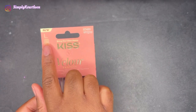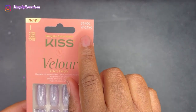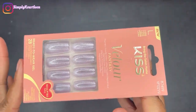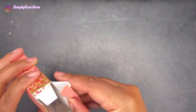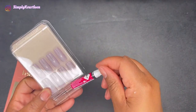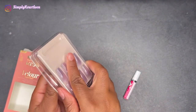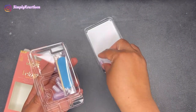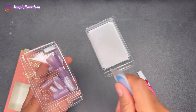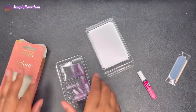They are long, and this is the model number if you guys can see that right here. So this is what the nails look like in the packet. It comes with the standard Kiss pink gel glue, the nails, a wooden stick for your cuticles, and a little emery board — or nail file, whatever you want to call it.